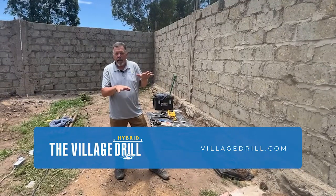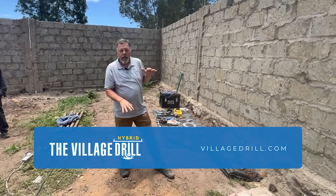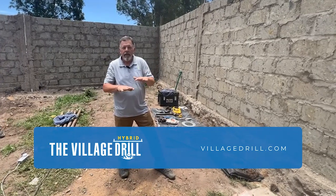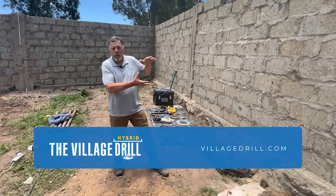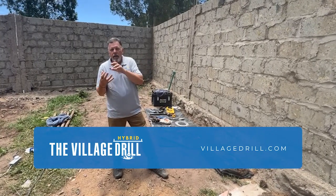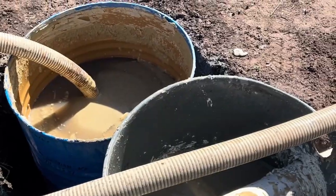In the last probably 10 hours of drilling, we've gone through 13, almost 14 meters of rock — we haven't even hit soil. We've been on rock the entire time: some of the volcanic rock, some of the sedimentary rock, and on the igneous rock for the last several hours.